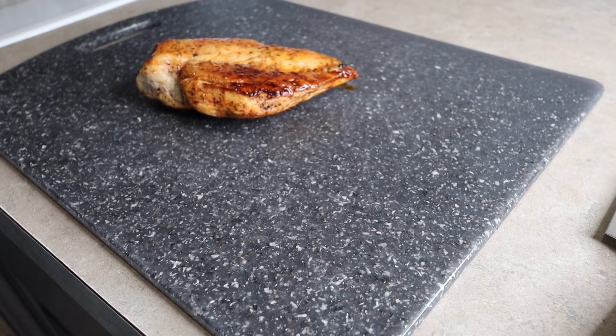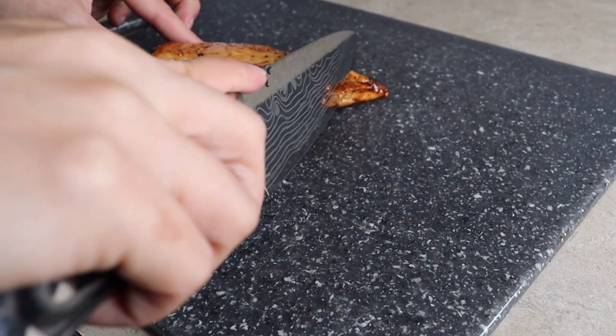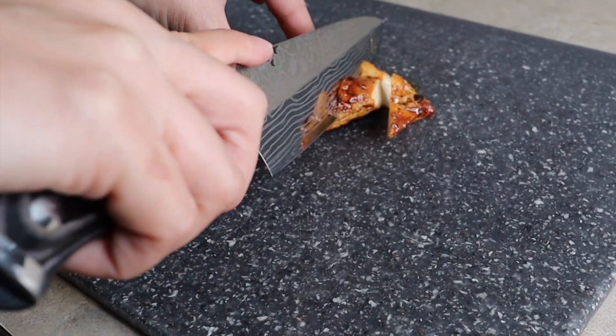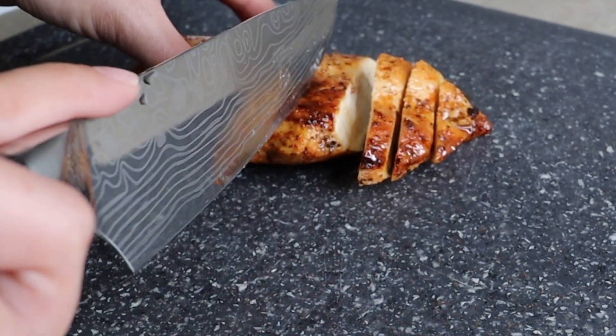Now that the chicken is cold I'm cutting it up and putting it into containers so it's easy to throw on a salad or do whatever I need with it. And let me tell you, this chicken is perfect.